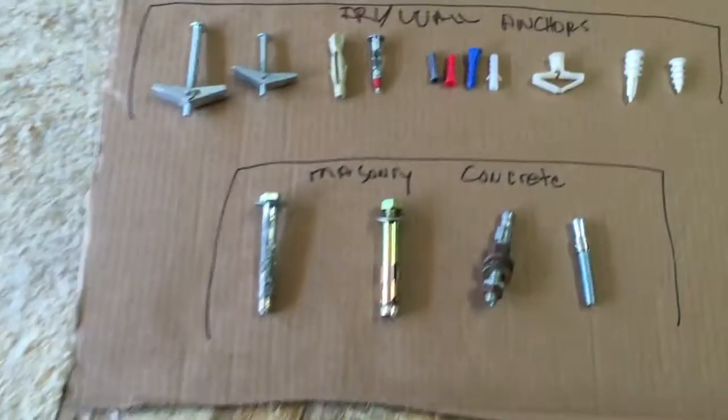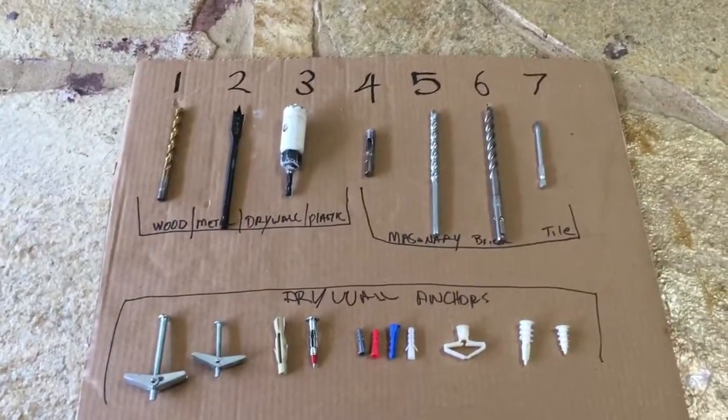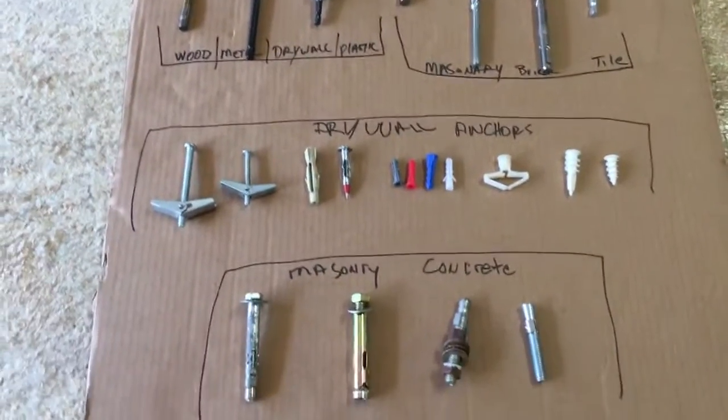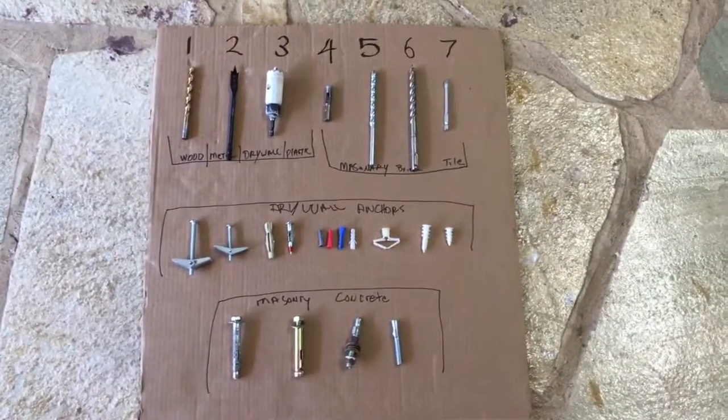Anyway, that's an overview of different types of drill bits and wall anchors. They come in all different shapes and sizes, but these are the major ones that I find work the best. I hope this helps — Aloha!